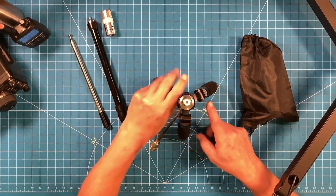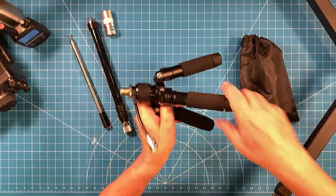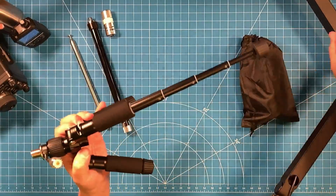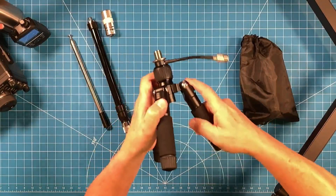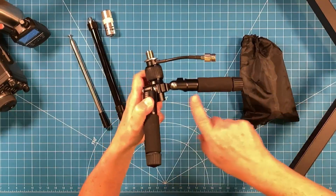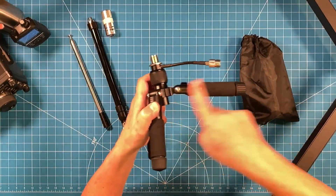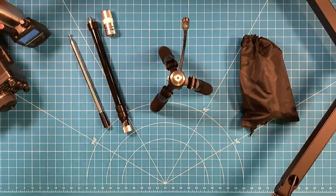Looks can be deceiving, right? It's a 6-inch leg, 8-inch radius, but these legs themselves telescope out to about 15 and a half inches, and then because each individual leg will ratchet into three different locations, I can get all three of these legs flat in orientation to my antenna and I end up with a radius of about 32 inches.